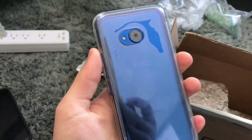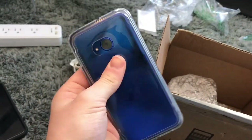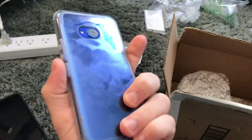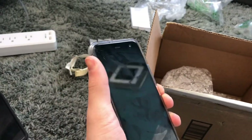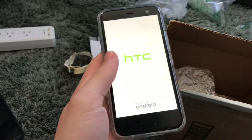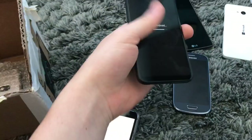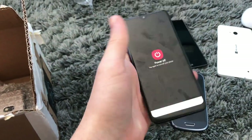Next is — oh, this is a HTC U11 Life. It's the U11, just cheaper. He bought this a while back on eBay. I was originally going to trade for this but he just thought he'd include it in the lot. Let's see if this is charged — yeah, it is. Everything's cold so that's why the screens are all screwy. I'm just going to shut this down. Obviously works.